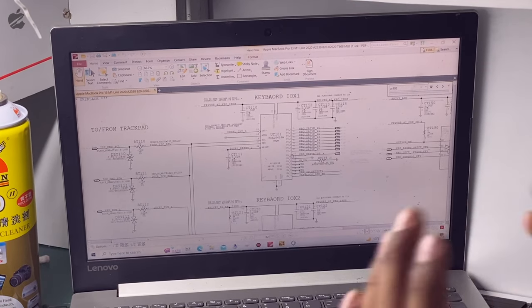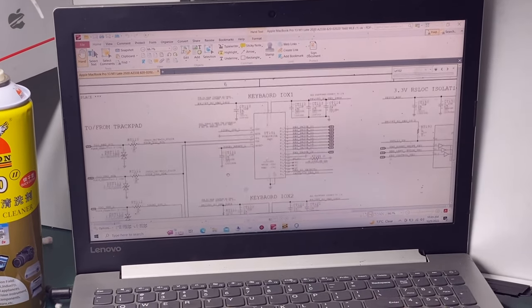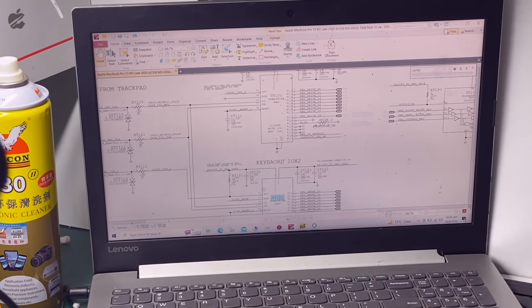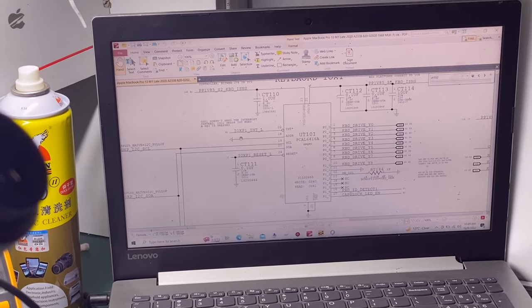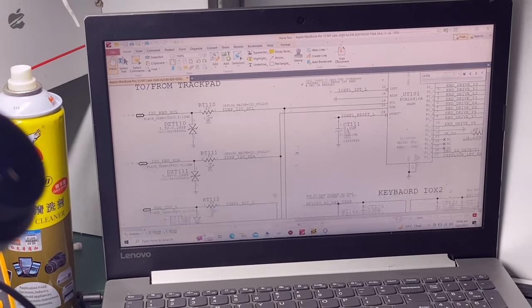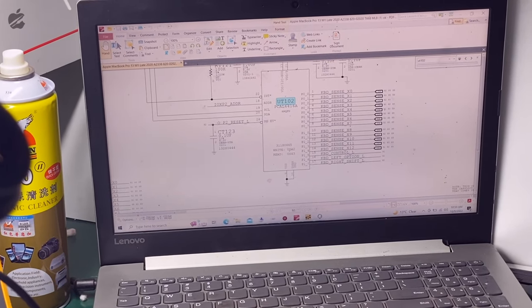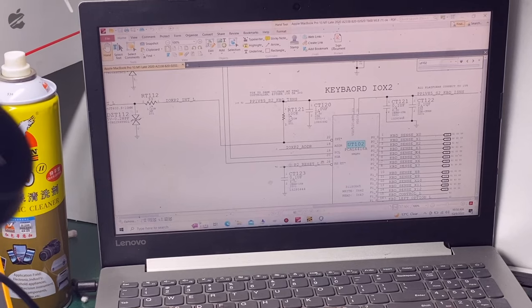The mandatory things required to run the keyboard: UT102 is the responsible chip with two sets of signals — the drive pins and the sense pins. There's also hardware ID, keyboard ID, caps lock LED enable, reset signals, interrupt, clock and data, power pins, and I2C and address lines.